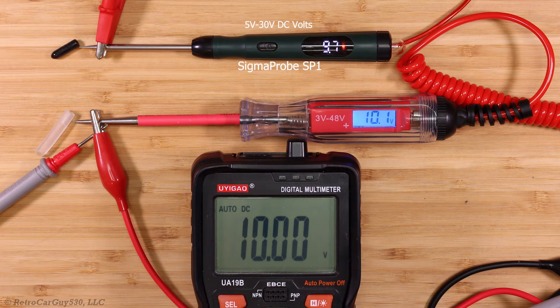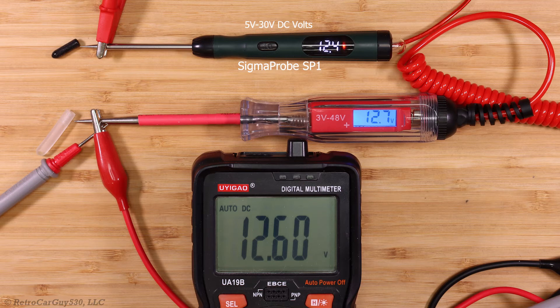I ran a voltage test to compare the SP1's voltage display accuracy against a competitor's product and the actual voltage level from a DC power supply. The multimeter displayed the same voltage as the DC power supply. The SP1 supports 5 to 30 volts DC — below 5 volts it turns off, while the other tester supports down to 3 volts. Testing from 12.6 volts through 24-volt charging system voltages up to 30 volts DC, the SP1's display read negative 0.2 to negative 0.35 volts below the actual voltage level. The typical accuracy for devices in the SP1's price range of 15 to 20 US dollars is plus or minus 0.2 volts.